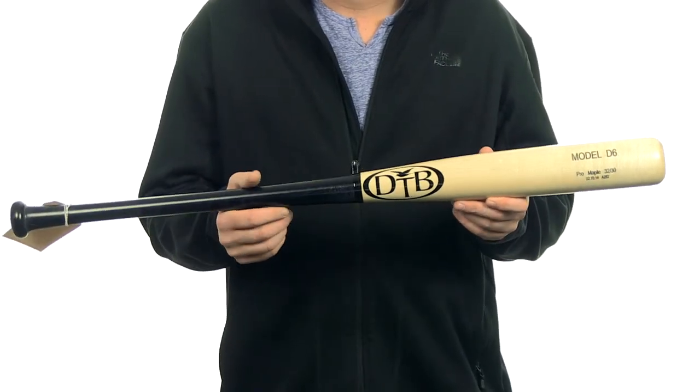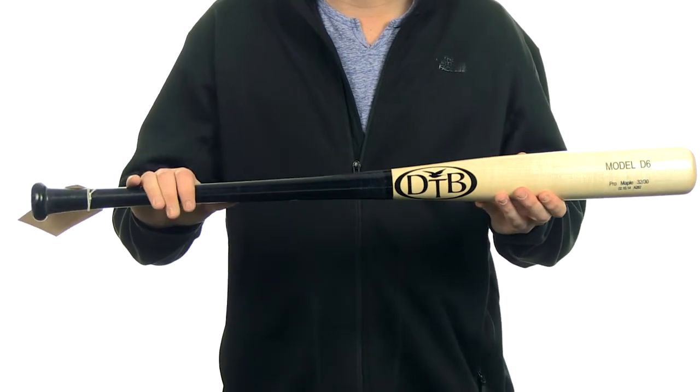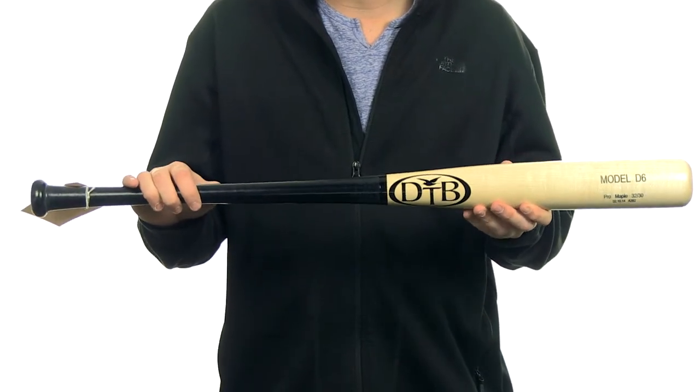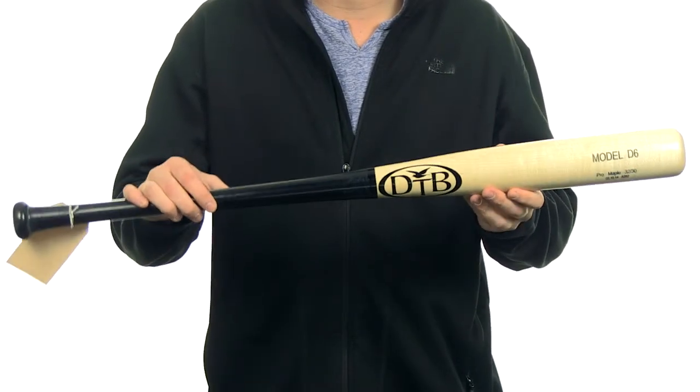The D6 is made of hard maple wood. It features a medium two and a half inch barrel with a 15-16 inch handle. It also features a one and 15-16 inch knob with a nice pro cupped end, so it's gonna have a really nice balanced feel to it.